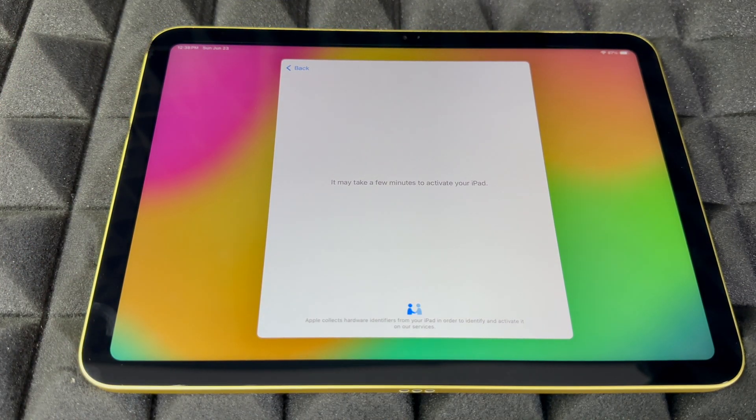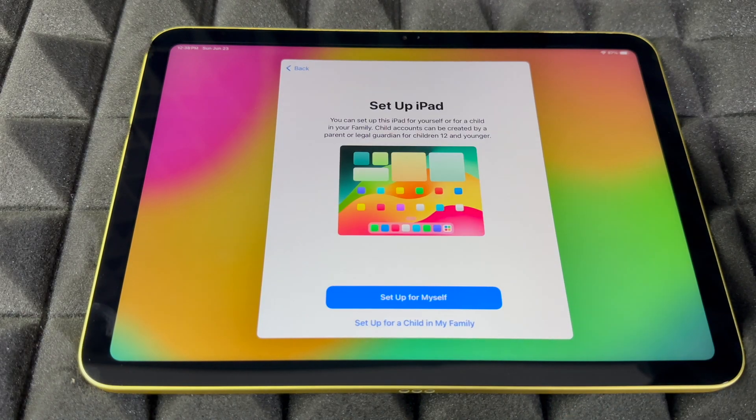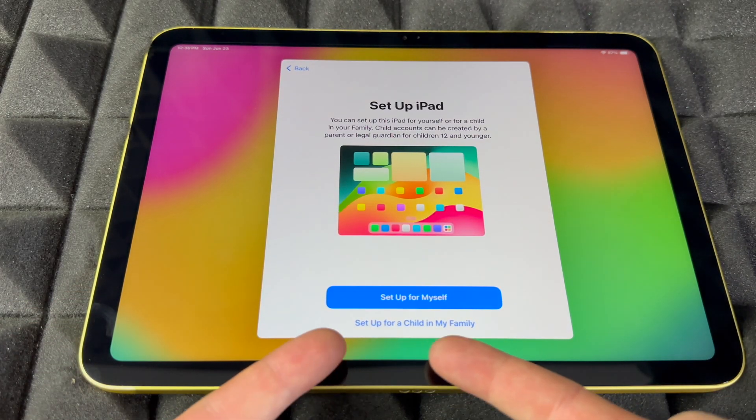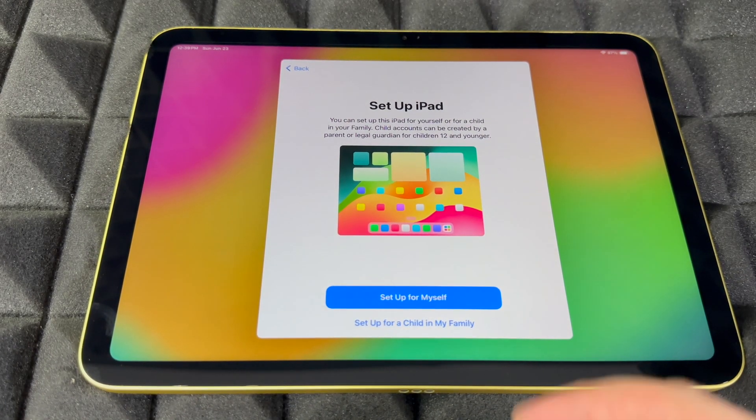Some iPads do require an update, so get ready for that. My battery is at 87% — I did not charge this iPad; it is brand new. We're going to continue from here to Set Up iPad. If it's for your kids, you'll see 'Set up for child in my family' down below; go ahead and set it up that way if you want.